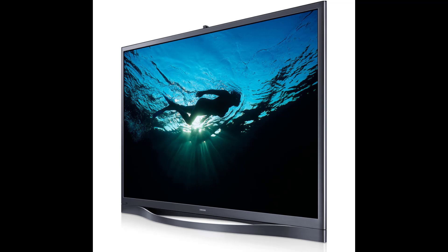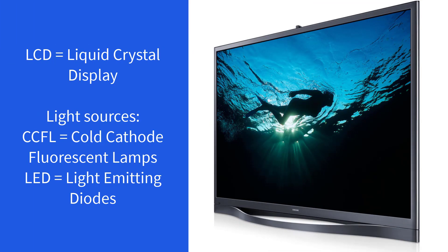Before we dive into the scrap, let's talk a little bit about flat screen TVs. The screen of a flat screen TV is a liquid crystal display, but liquid crystals do not emit light on their own — they have to be lit by something else. Those light sources are either CCFLs — cold cathode fluorescent lamps — or LEDs, which can either be edge lights or back lights.